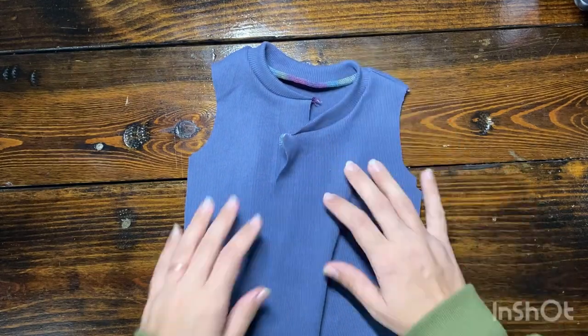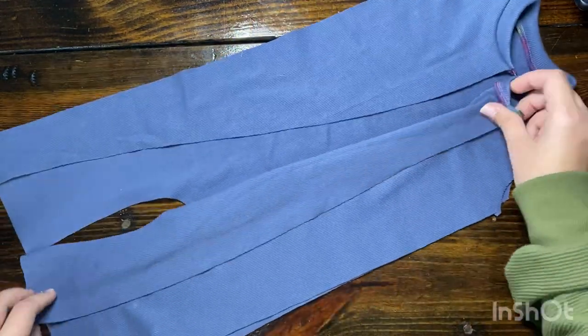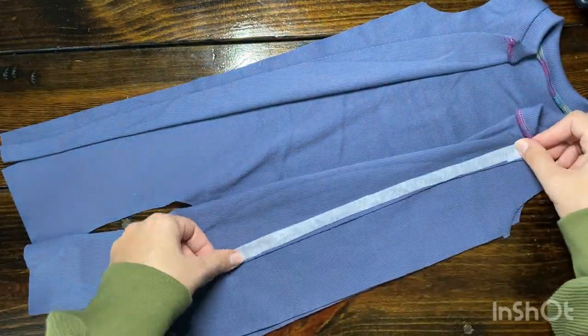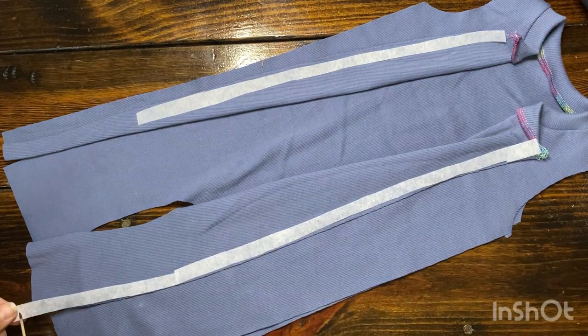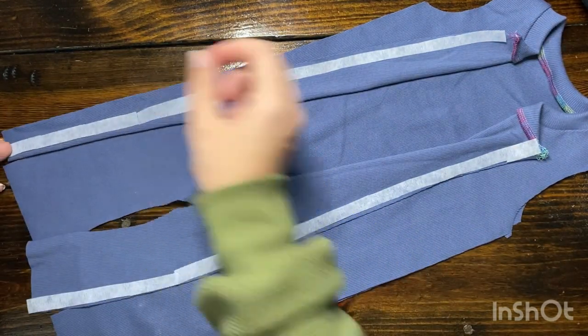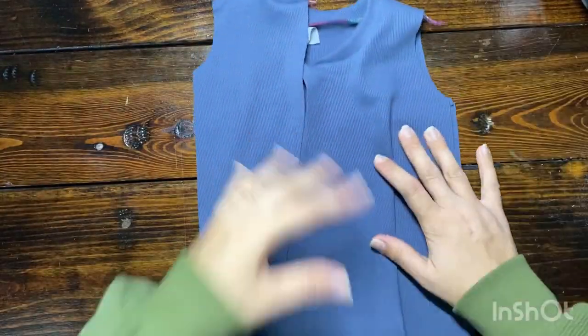Whether you're doing the snaps version or this zipper hack, I highly recommend using stabilizer. Especially since a zipper is not stretchy and you're working with stretchy fabric. If you don't use a stabilizer, your fabric will stretch out as you're applying the zipper and it's really hard to get your zipper to match up.